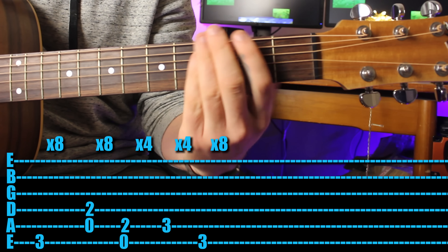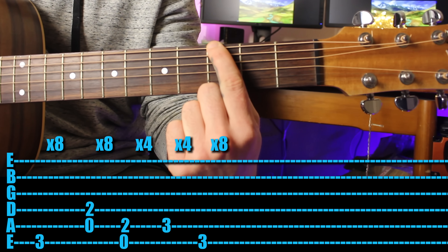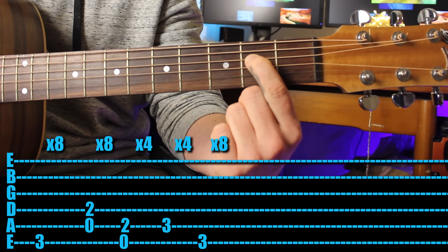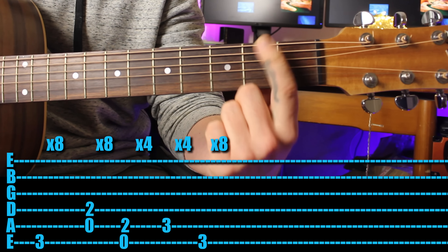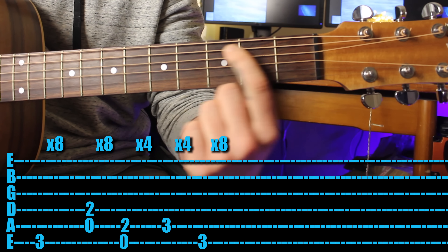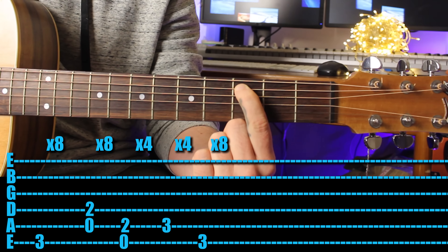Next one is 'Geronimo' by Shepherd - such a massive hit. Come in with your first finger on the third fret, play eight times on the sixth string. Then drop down, put your first finger on the second fret of the fourth string, and play the fifth string open as well - play that eight times. Move your first finger up a string, play the sixth string open and the fifth string, four times. Then go to the third fret, play only the third fret four times.